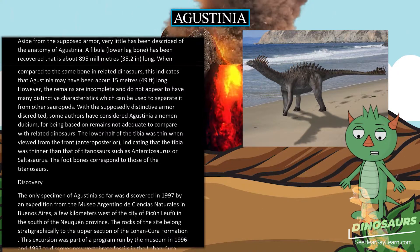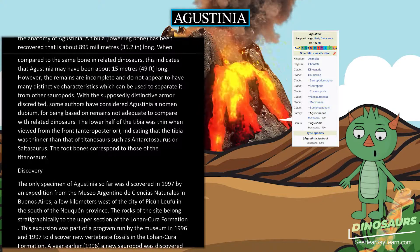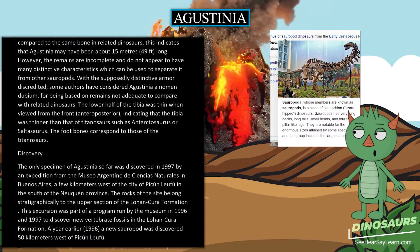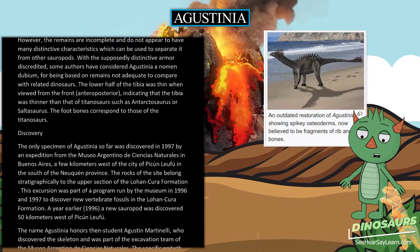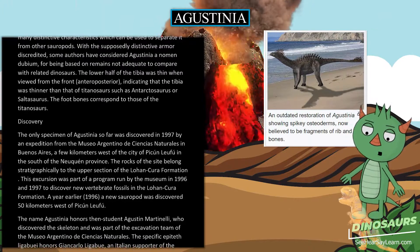With the supposedly distinctive armor discredited, some authors have considered Agustinia a nomen dubium, for being based on remains not adequate to compare with related dinosaurs. The lower half of the tibia was thin when viewed from the front, indicating that the tibia was thinner than that of titanosaurs such as Antarctosaurus or Saltasaurus. The foot bones correspond to those of the titanosaurs.